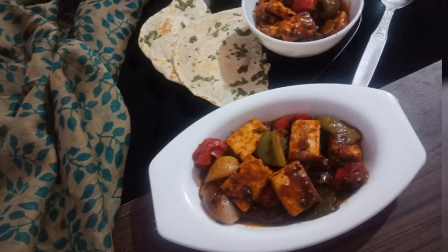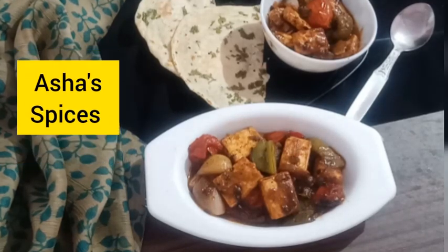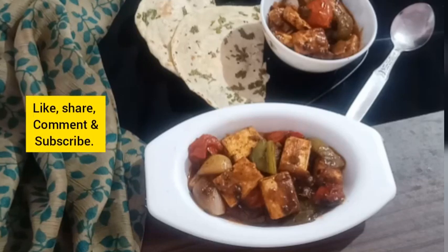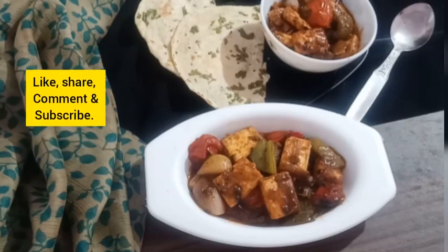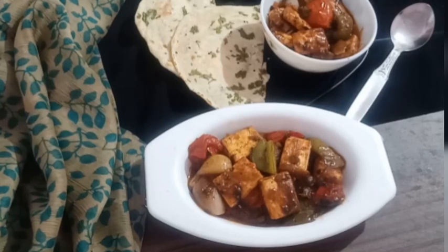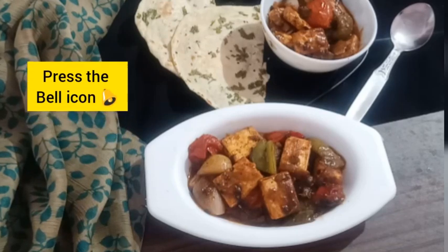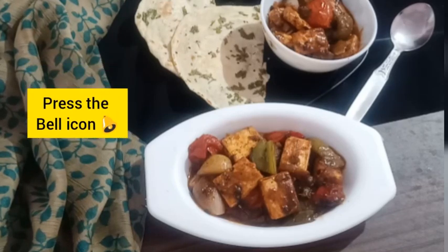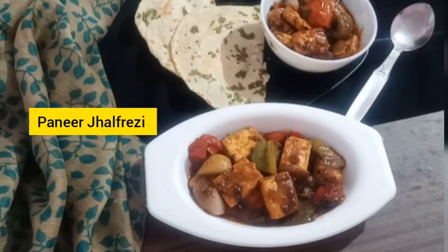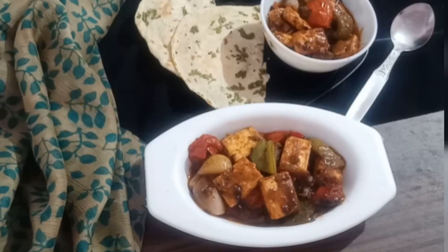Hello friends, welcome to my kitchen. Asha's spicy, simple, easy and quick recipes. Today I'm going to make Paneer Jalfrezi. This is a quick version of a delicious and popular restaurant-style recipe made with easily available ingredients, coming together in 8 to 10 minutes. Jalfrezi is a combined word from Bangla and Urdu — 'jhal' means spicy food in Bangla and 'farazi' means suitable for diet in Urdu. So let's start the quick recipe of Paneer Jalfrezi.